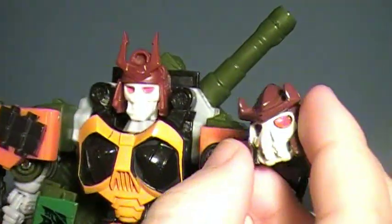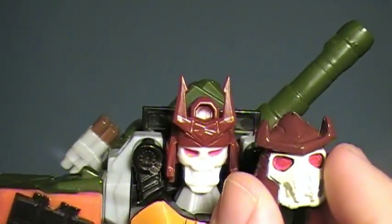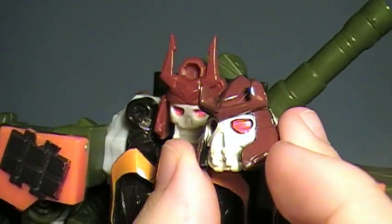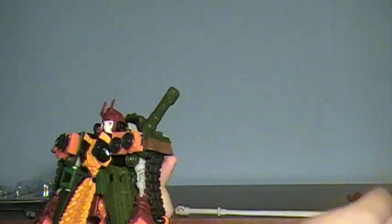Comparing them between the heads real quick, you can get an idea of how they look together. The kind of burgundy for his helmet is a bit lighter than on the new one, but it does work quite nicely.